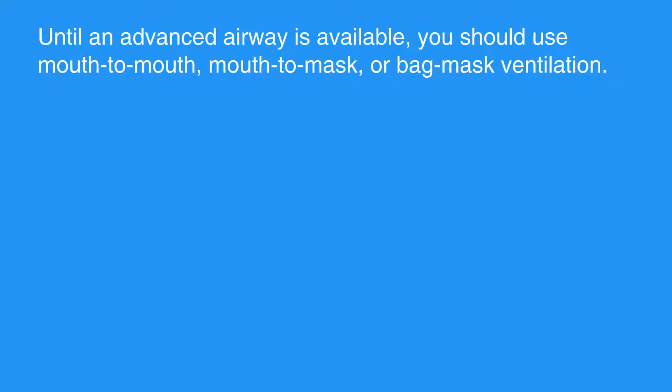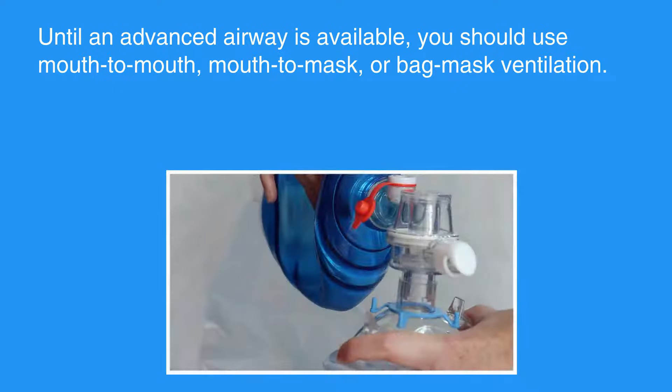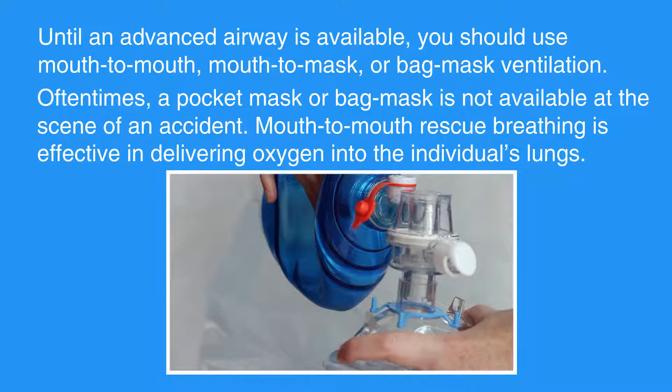Until an advanced airway is available, you should use mouth-to-mouth, mouth-to-mask, or bag mask ventilation. Oftentimes, a pocket mask or bag mask is not available at the scene of an accident. Mouth-to-mouth rescue breathing is effective in delivering oxygen into the individual's lungs.